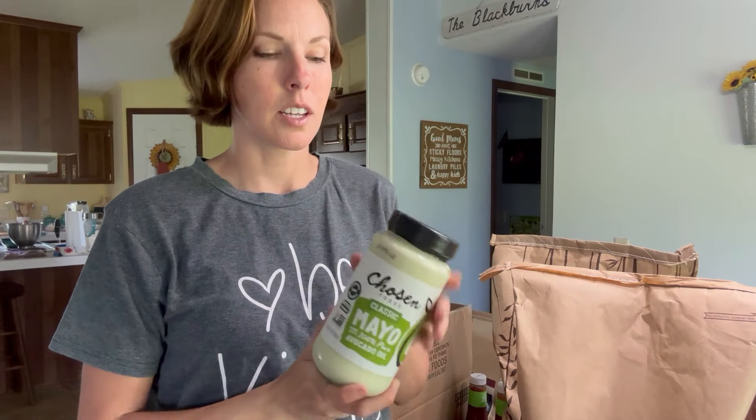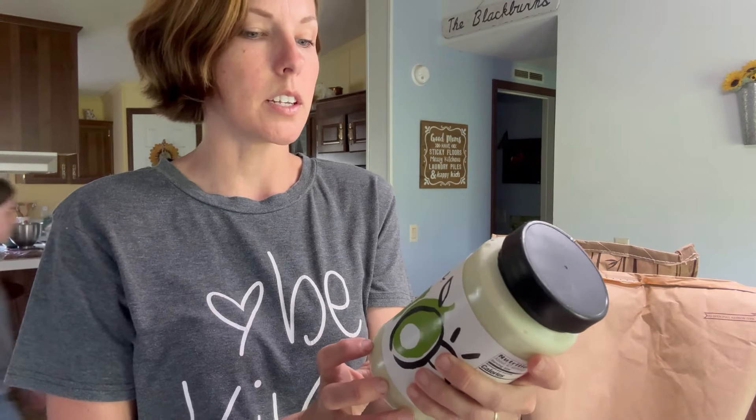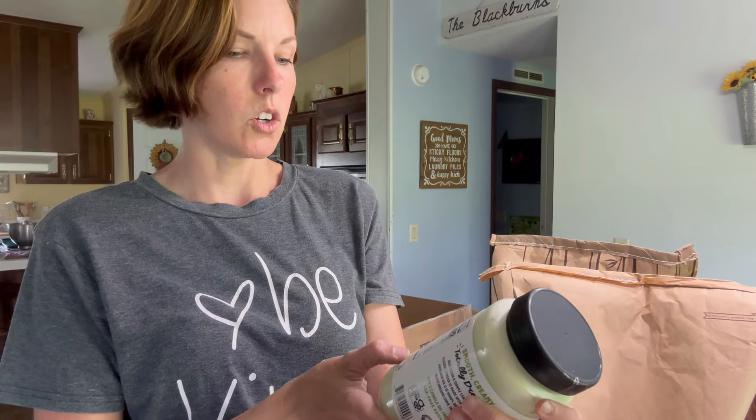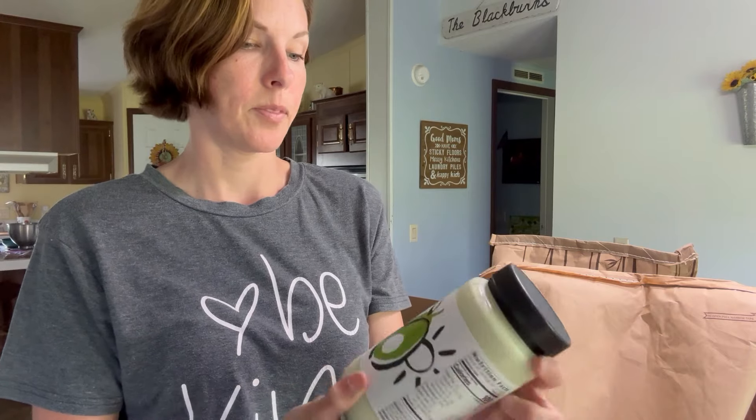I know I can make my own, but for the sake of convenience I buy this kind of mayo — organic classic mayo with 100% pure avocado oil. Let me check if it's actually organic... It doesn't say organic. It just says avocado oil, filtered water, egg yolks, whole eggs, distilled white vinegar, mustard — which is distilled vinegar, water, mustard seeds — salt, spices, and rosemary extract. The majority of those ingredients are not organic.